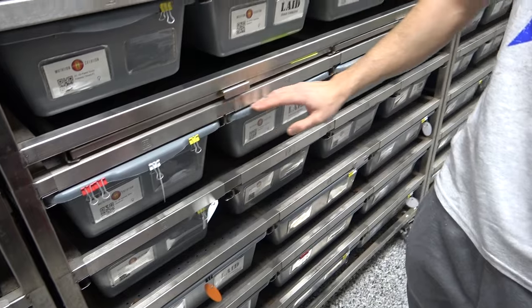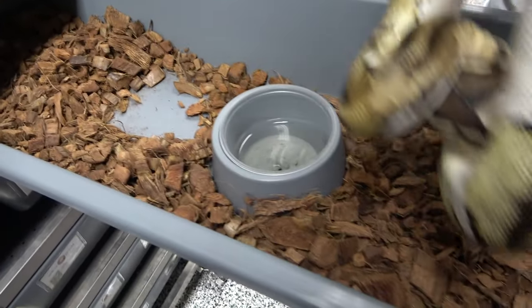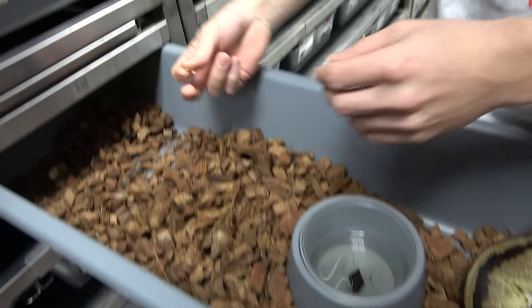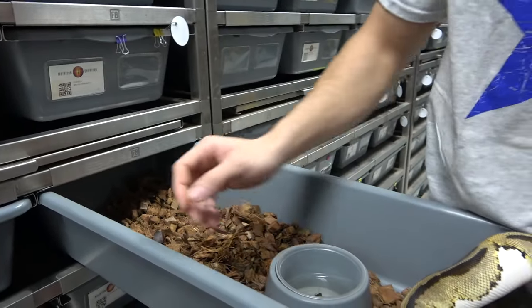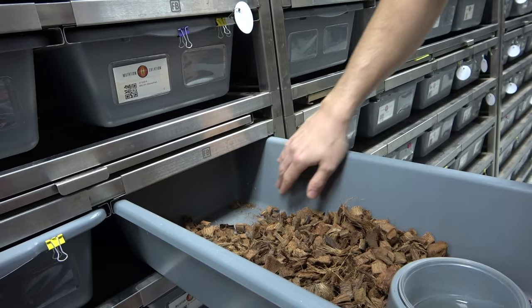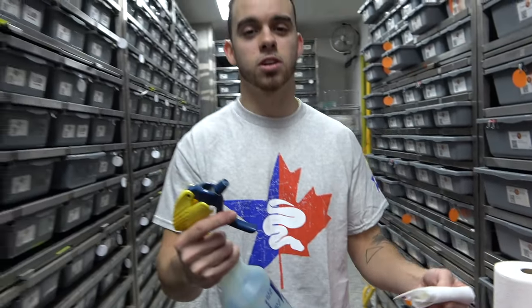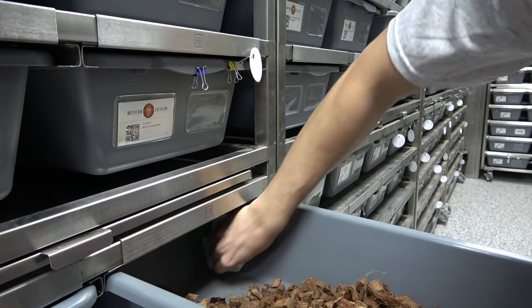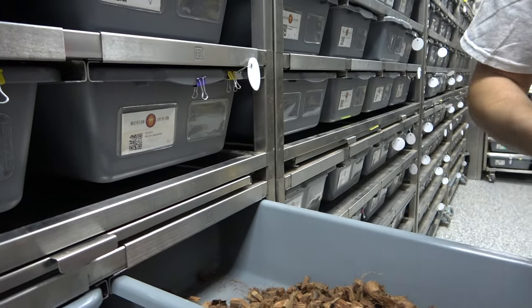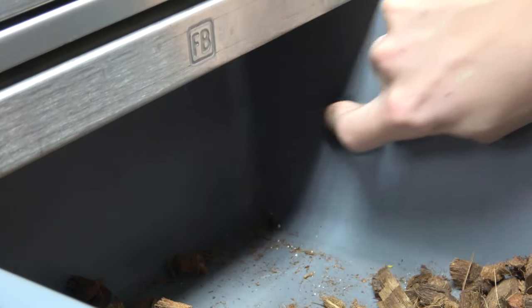Now we're gonna get into the spot cleaning. We picked this row because it's a pretty good example. First we have this pied over here — I like to pick up the snake, move them to the other side, and move everything around. The substrate is cocoa — go check out Go For Cocoa if you haven't already. You can see the urate; we take that out and check around. We use chlorhexidine as our disinfectant — you can use F10, vinegar, or soap and water, but this is the easiest for us, kills all the germs and bacteria. We wipe it over the area, and we use spoons to get into the corners. The point of the spoon works really well for taking urates off the wall.